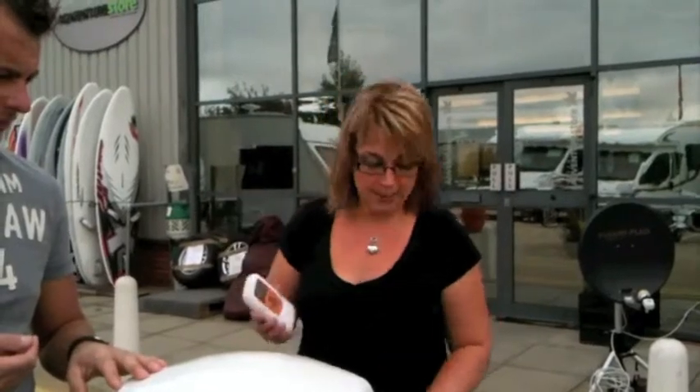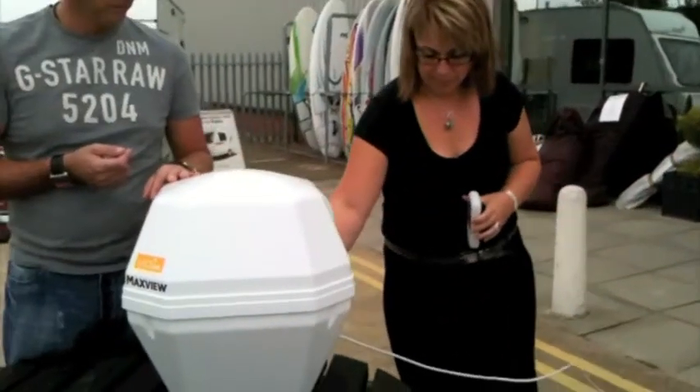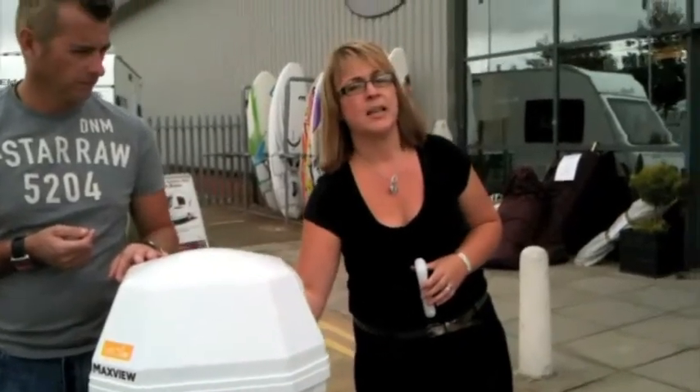This is the handle that you will use, and from that point onwards you can then pick up your satellite, which is all done via remote control. We have one cable which is basically just plugged into the back.